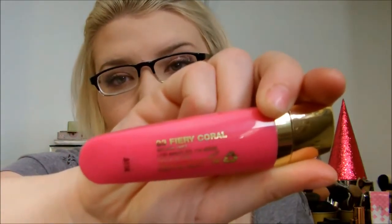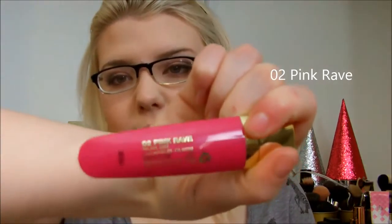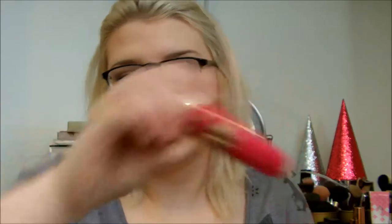There's a bunch of different great stuff in there, so go check that out. The first color here is Fiery Coral 03. It's just a yellow-based pink — it does not look coral to me at all.